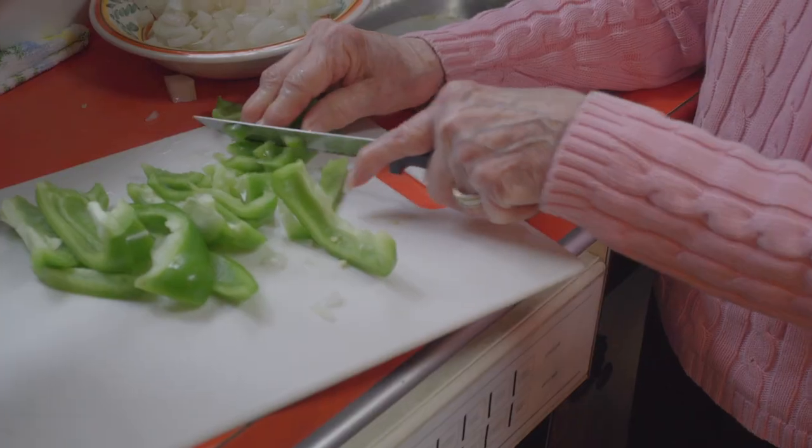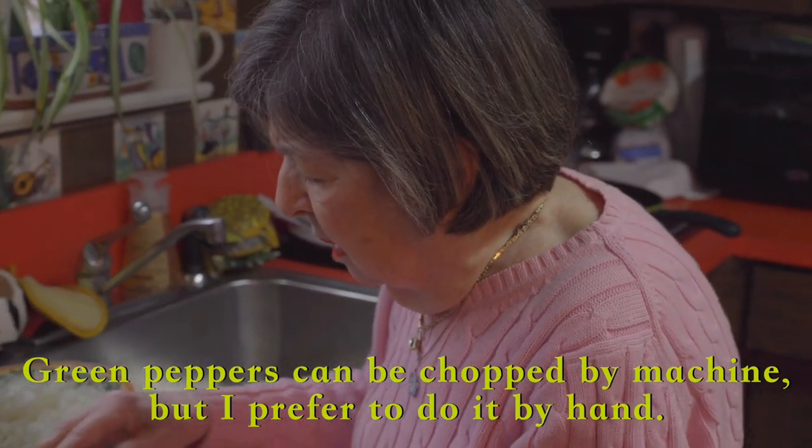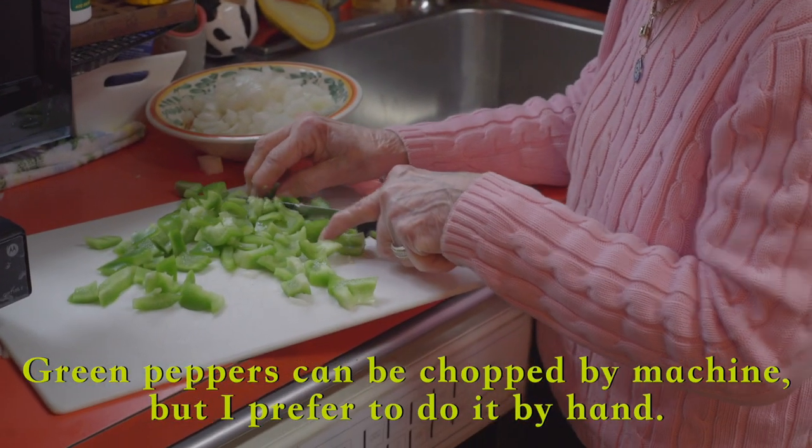Now we're going to start with picadillo. You can do it in the machine, but I like to do it by hand.